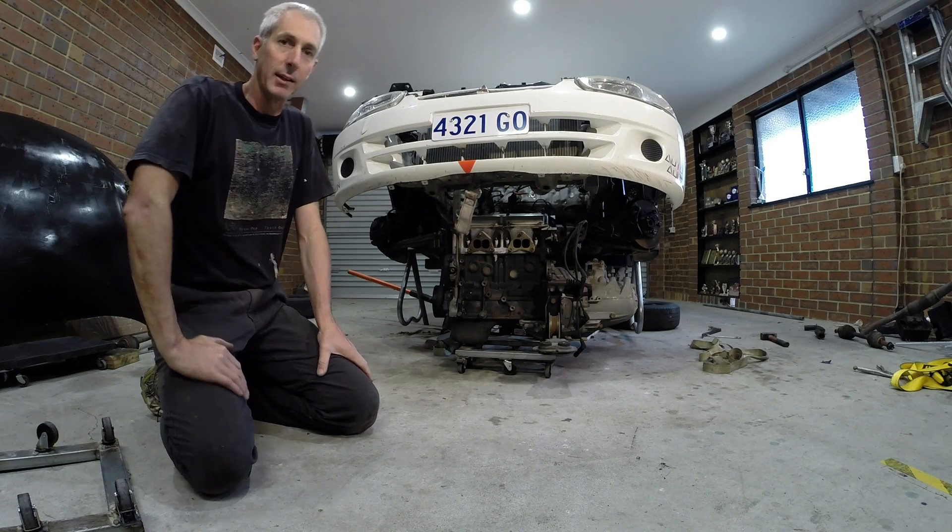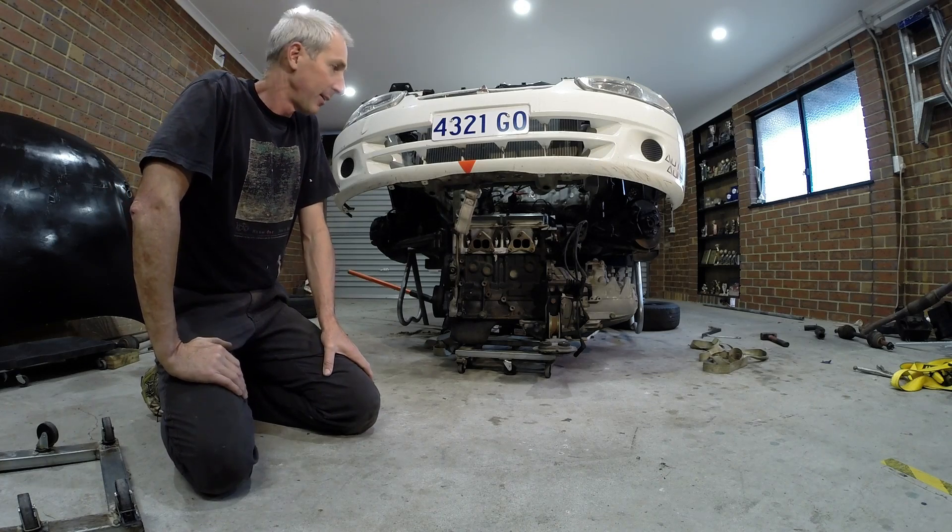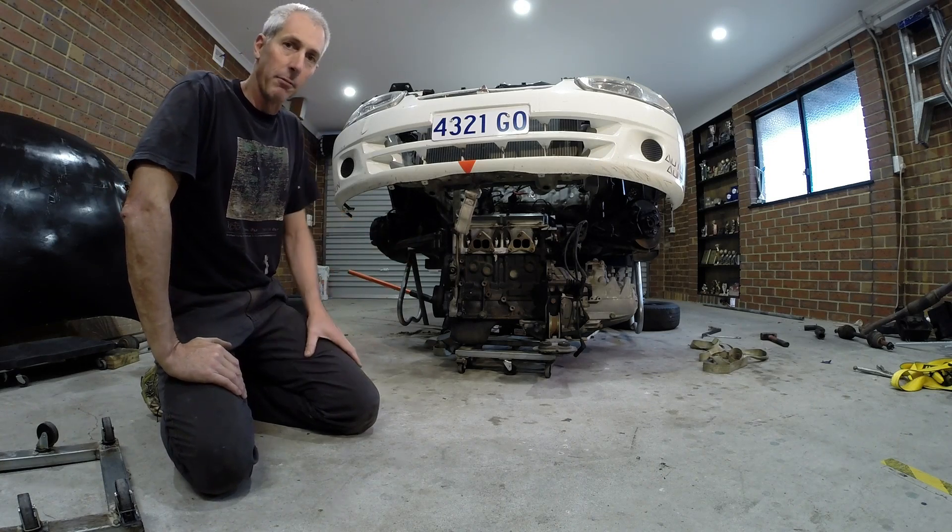All I have to do is just wheel it in underneath the car, and now that's basically in place and ready to go. I'll show you now what I've done up on top.